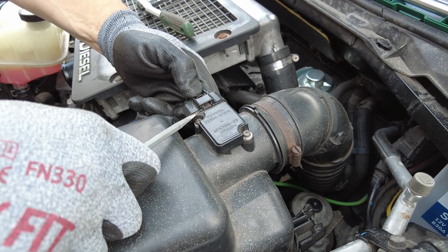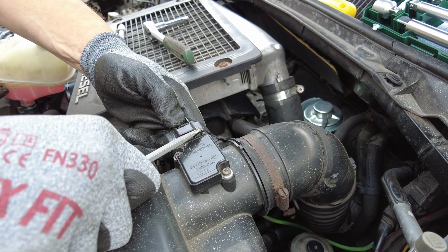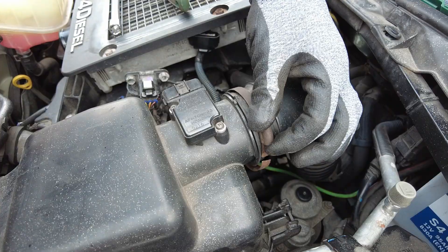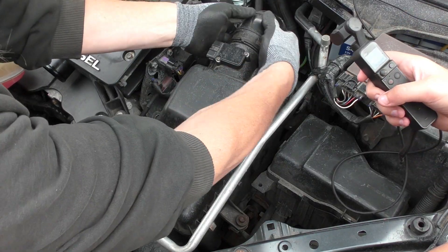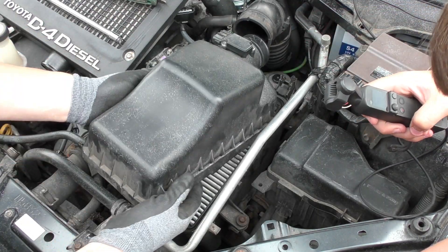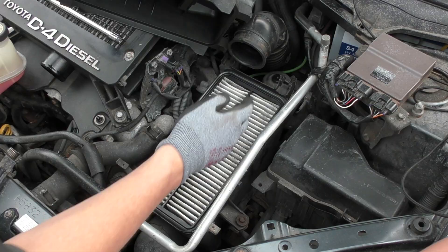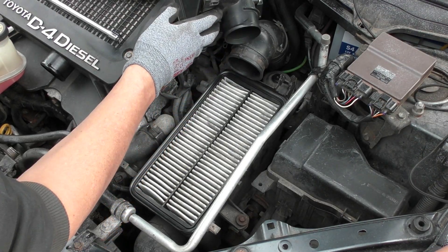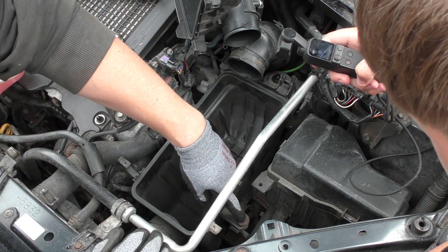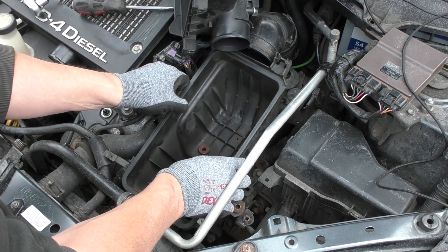Next, remove the MAF sensor — squeeze the button down, might need a little bit of leverage from a screwdriver to help it. It can be a bit sticky. Disconnect the hose — this is a non-standard hose clip. Remove the hose. Two clips at the front, shuffle it out of the way, filter out. At the bottom there are two 10mm bolts and one on the side as well. Just drop them in a box so you don't lose them and it should come out relatively easily.